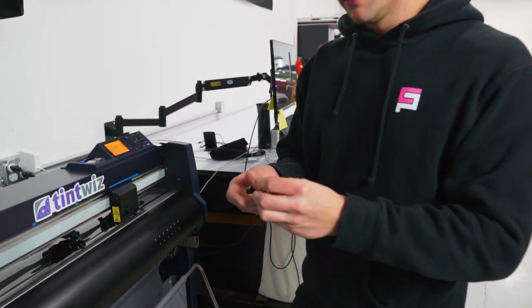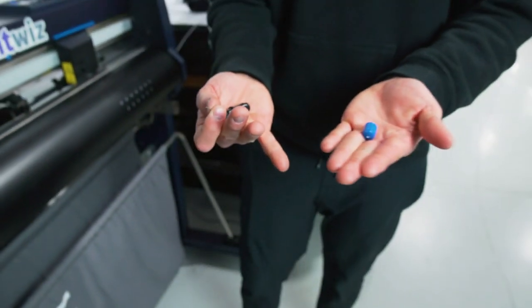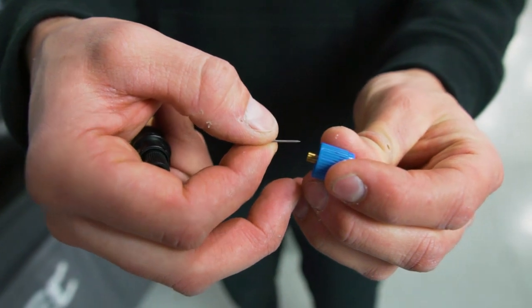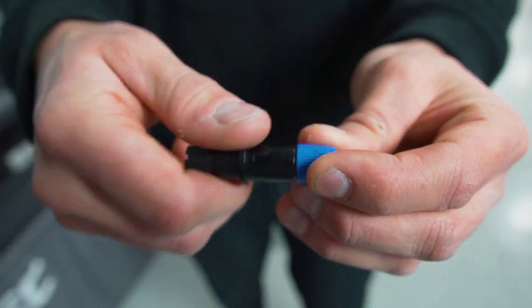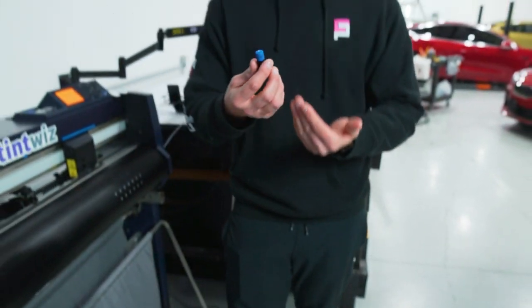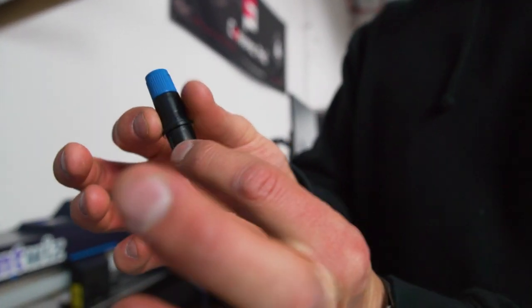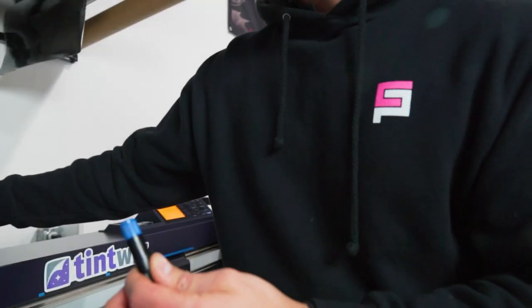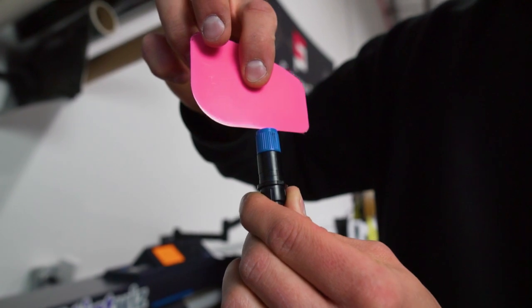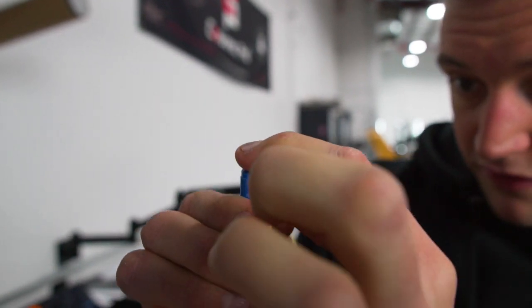Let's pretend we have a brand new blade in this holder — we're going to unscrew it and pull that blade out. We'll take the new blade, place it inside, and put the cap on. Now we have a new blade in the blade holder, but we don't know if the depth is right. You want to twist the back here — the whole key is to make the blade completely flush with the top edge of the holder. You don't want it sticking out or recessed in; the blade has to be exactly flush with the hole it comes out of.